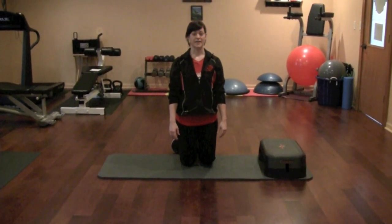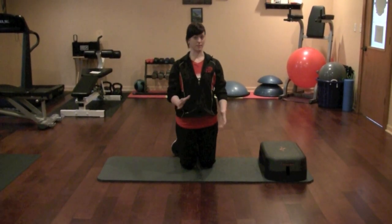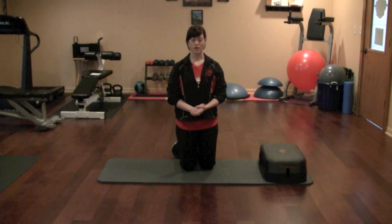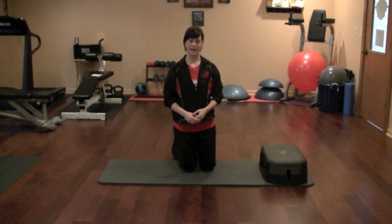What we're going to do here is a modified incline push-up. It's an exercise that you can do at home if you have a flight of stairs that you can set yourself up on an incline at.